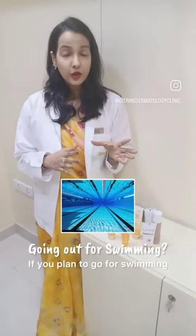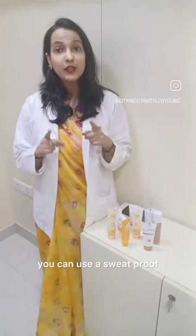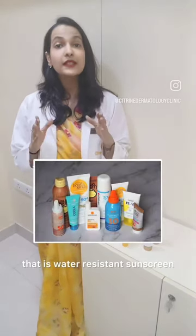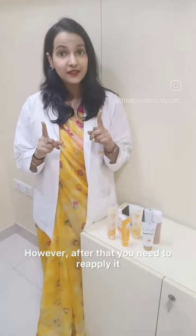If you plan to go swimming or you're someone who sweats excessively, you can use a sweat-proof, water-resistant sunscreen. It stays on your skin and provides protection from water for at least 40 to 80 minutes. However, after that you need to reapply it.